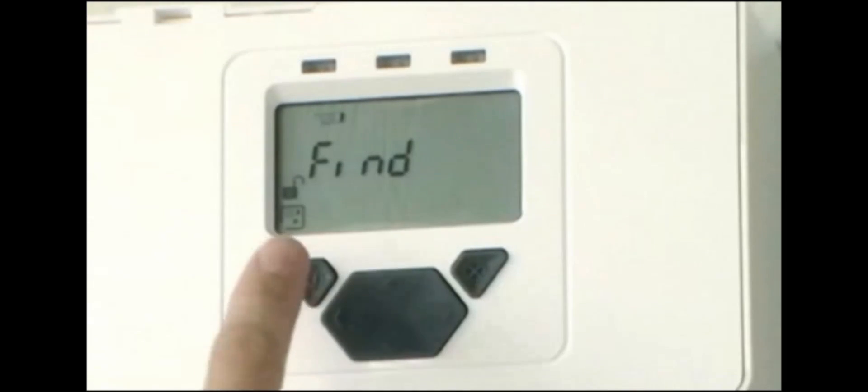The next step is to find how many receivers are connected to the system controller. Access Find by highlighting the first icon on the left and pressing the Tick button. To start the automatic Find sequence, press Tick a second time. The display shows a countdown whilst finding receivers.